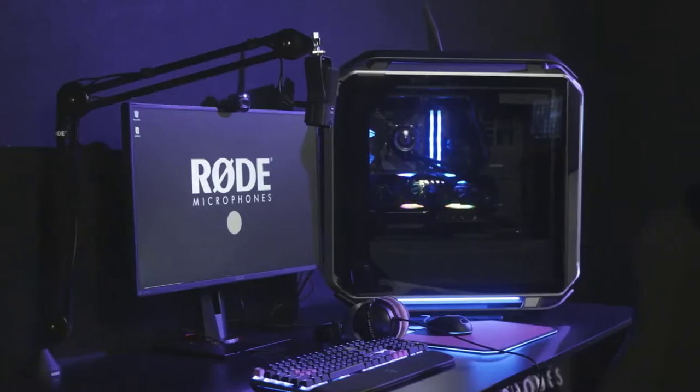We've actually got it set up behind me here on a gaming PC, so let's go check it out. Now, aside from a set of headphones for monitoring your audio, no other equipment or cables will be necessary to start recording. As you can hear, the result is professional-sounding audio that's incredibly easy to set up and will sound great in a huge variety of situations.